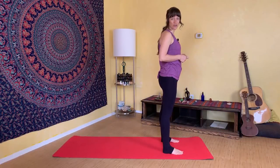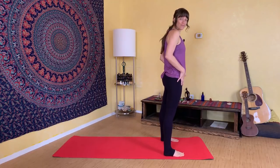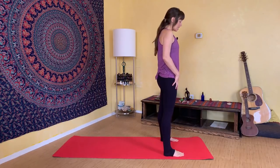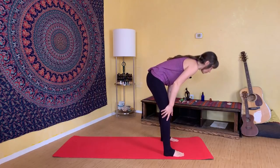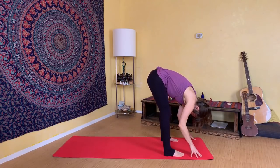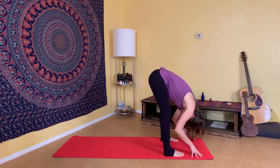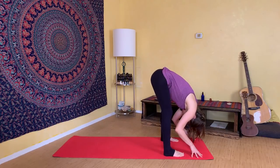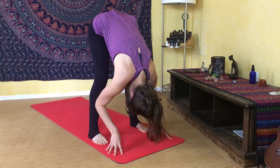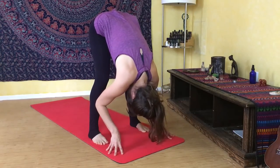Then roll out your mat and we're going to begin standing. As you come to stand on your mat, separate your feet a little wider than your hips, almost as wide as your mat. Then let your body fold forward over your legs and let your knees bend as much as you need so that your upper body can really let go and relax. You want to feel the weight of your head dropping down towards the floor, letting your shoulders and your arms hang.